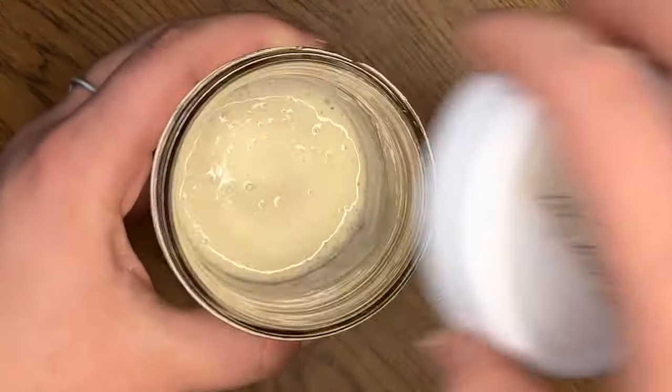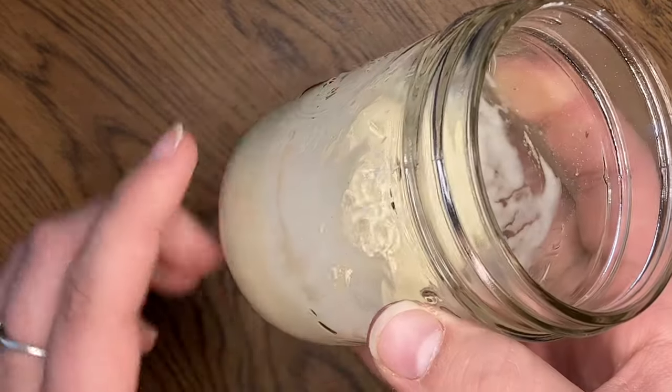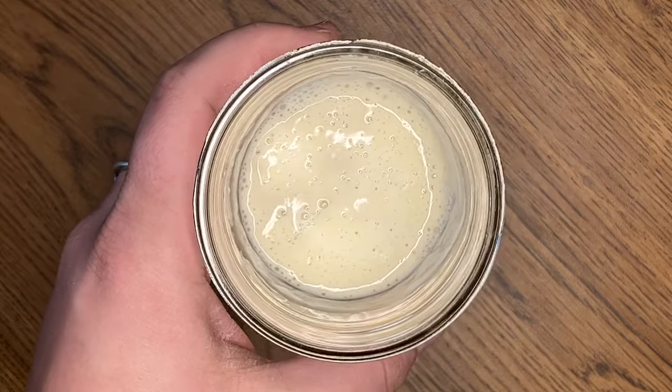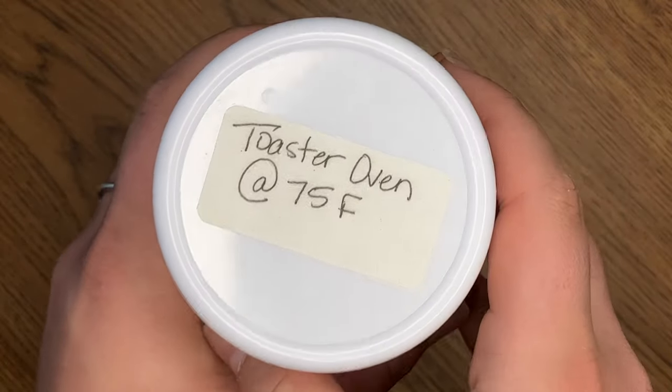It is day six of making a starter from scratch, and though you may have heard that you can make a starter in seven days, I don't think that's necessarily true. I'm looking for my starter to double in size within two to four hours of feeding, to smell nicely of yeast and alcohol, and to pass what's called a float test - which I will show you at the conclusion of this video. Our toaster oven starter is coming on incredibly nicely. There's a good amount of activity and it's ready for another feeding of 20 grams of flour, 20 grams of water, and 20 grams of starter. It does smell really nicely - that alcohol smell is starting to peek through.